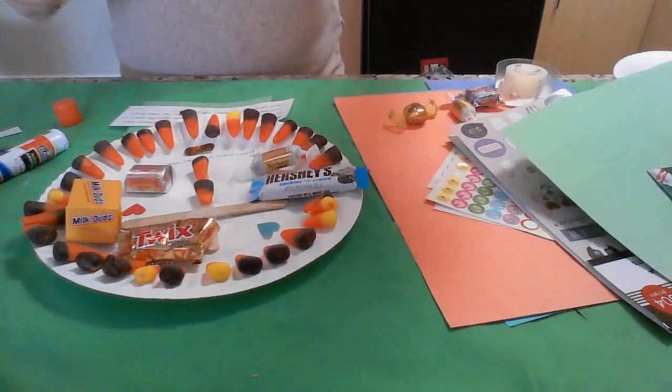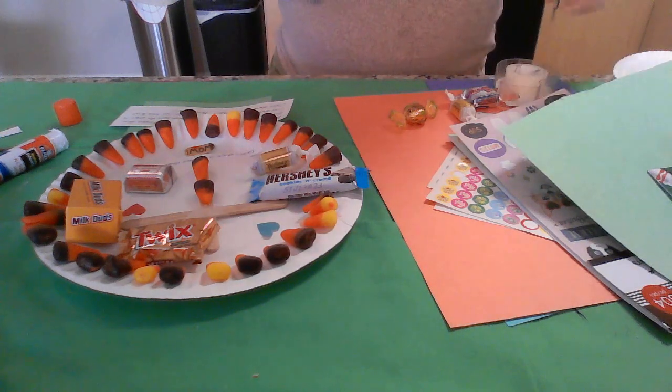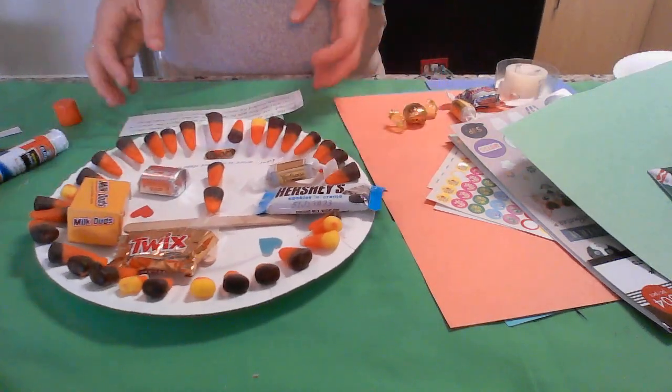There you have it — two fun, fall, crafty, candy options to enjoy and celebrate the gift of salvation and eternal life that we find because of God's mercy and grace. Feel free to use, take, adapt, change, tweak, do whatever you'd like. Hopefully this will help you, inspire you, and be a blessing to you in your ministry, wherever and with whomever that might be. Have a wonderful week. Go make some crafts, make some disciples, and join us again. See you next time.